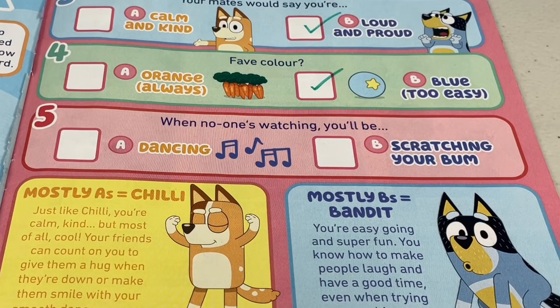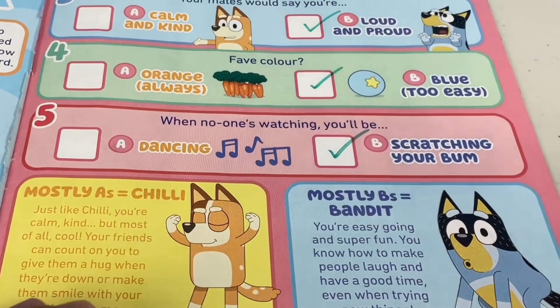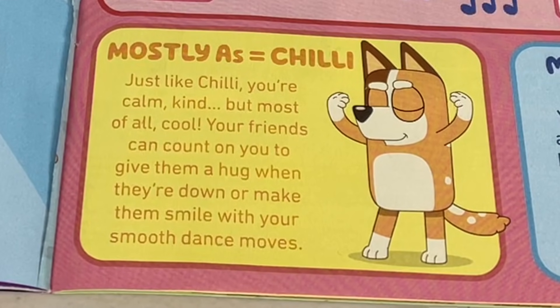Question 5: when no one's watching, you'll be A - dancing, or B - scratching your bum. Yep, that's right, the bum scratch. So if your answers are mostly A's, then that means you're more like Chilly. Just like Chilly, you're calm, kind, but most of all cool. Your friends can count on you to give them a hug when they're down or make them smile with your smooth dance moves.